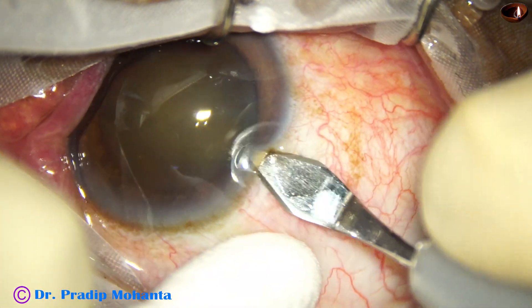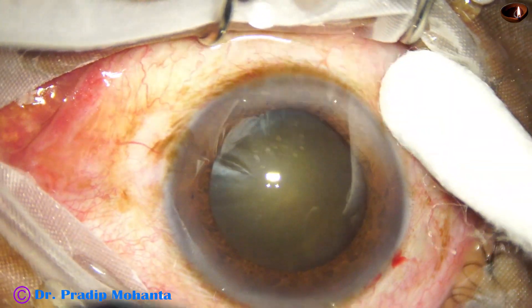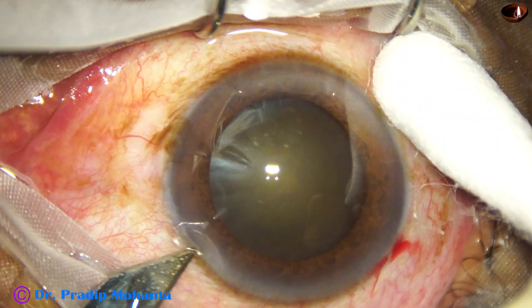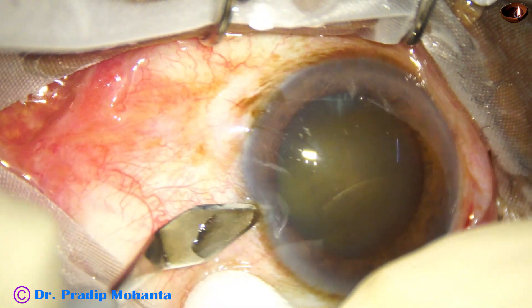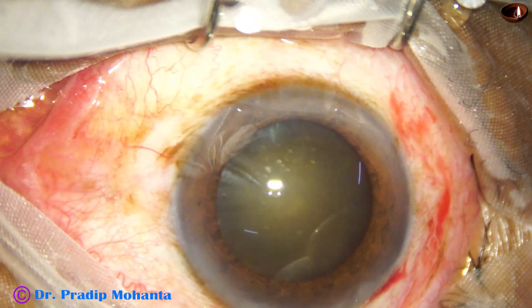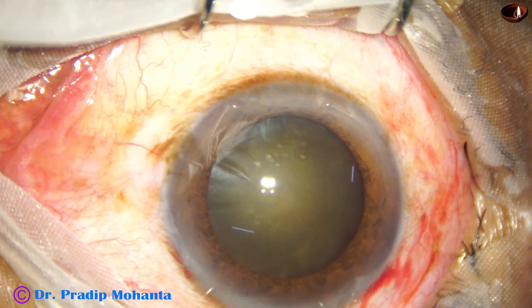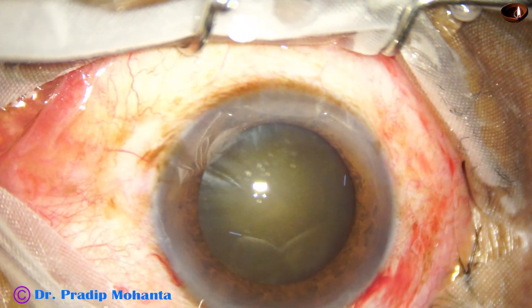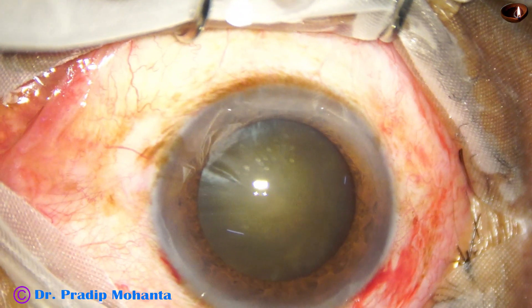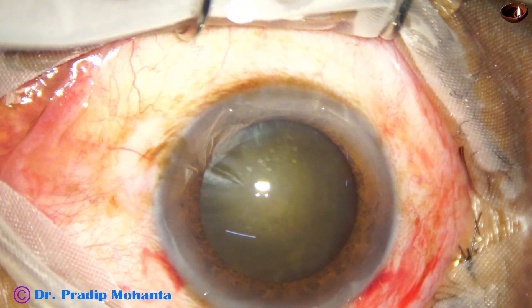This is the main incision made with a 2.8 millimeter steel keratome. The incision has been placed on the posterior aspect of the limbus. A side port is being made by the keratome itself. These incisions should include some capillaries, and a bit of oozing of blood should occur. If there is a bit of bleeding it means some capillaries are there and healing will be faster.